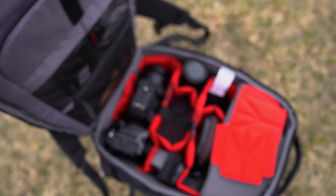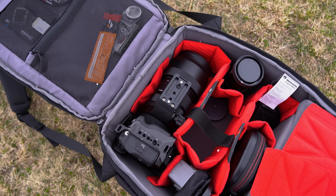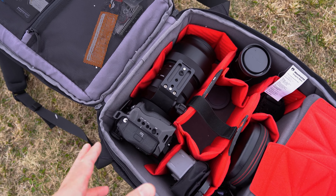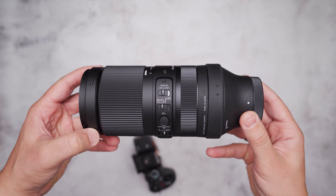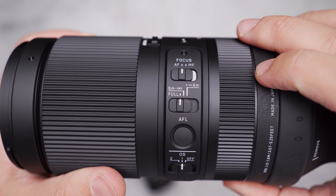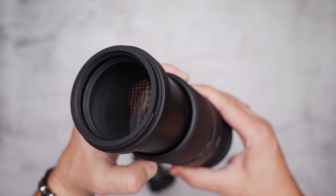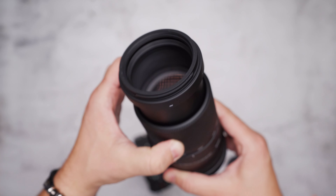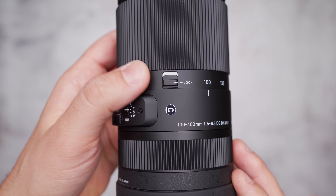What's impressive is the lens fits easily in my Manfrotto backloader backpack with a camera and cage — it's not like any other compact telephoto lens I've seen. The Sigma 100-400mm lens features two image stabilization modes, an autofocus-to-manual focus switch, a custom button, a focus distance limit switch, a 67mm filter size, and most importantly a zoom lock switch button to prevent the lens from extending accidentally.